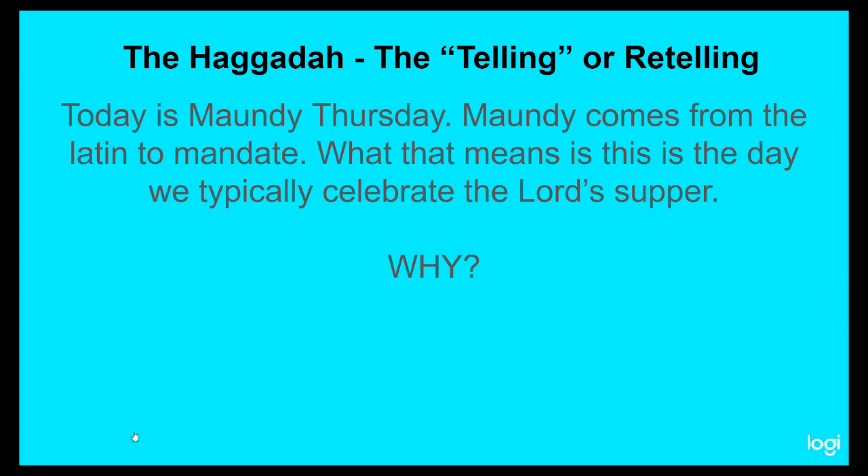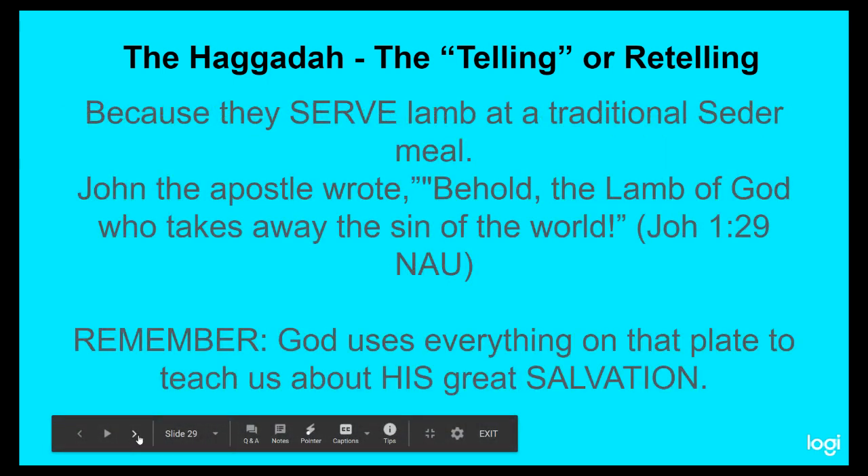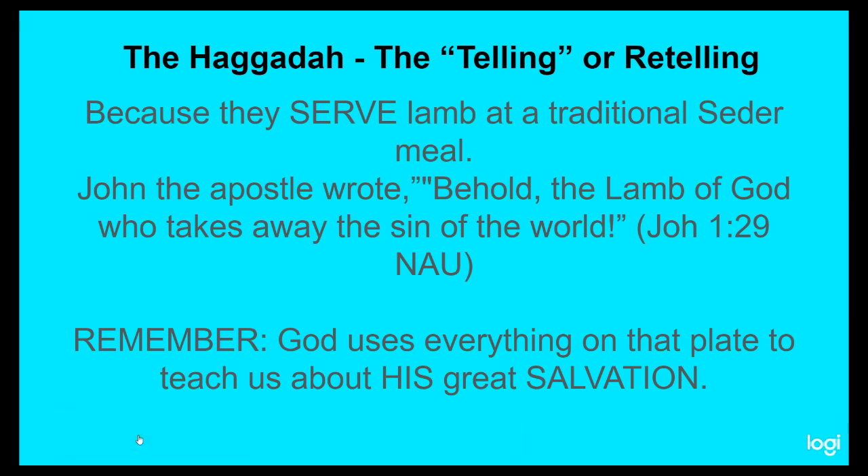Today is what we typically celebrate during Holy Week as Maundy Thursday. Maundy comes from the Latin to mandate. This is the day we typically celebrate the Lord's Supper because Jesus commanded us to. Why all this drama and celebration around these things? Because they serve lamb at a traditional Seder meal. John the Apostle wrote and spoke to crowds saying, 'Behold, the Lamb of God who takes away the sin of the world.' He was pointing directly at Jesus, sharing that he was God's sacrificial lamb — served up by God himself to take away your sin, my sin, and the entire world's sin if we would put our trust in him.